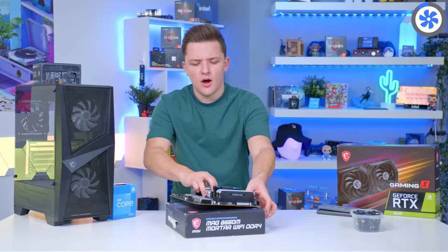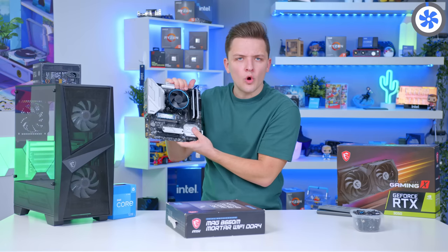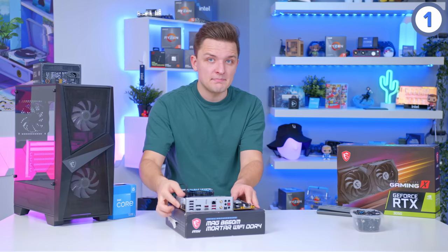In basically record time, the motherboard assembly is finished — the SSD, the motherboard, the CPU, the cooler, the RAM, it's all done. I can go ahead and move this next into the case I selected for this build.